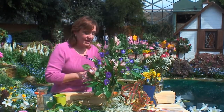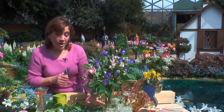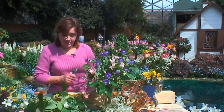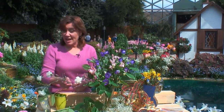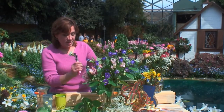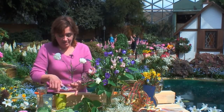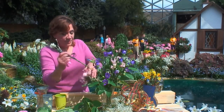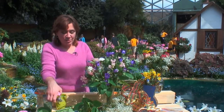Sometimes I'll check a stem outside the vase before I stick it in. Now we've got our basic framework and we're going to fill in with some carnations. I like miniature carnations because they're long-lasting, they look nice, and they're small scale so they work well. We're going to pop a few in here and there to add some interest, and you can keep doing this all the way throughout the arrangement.